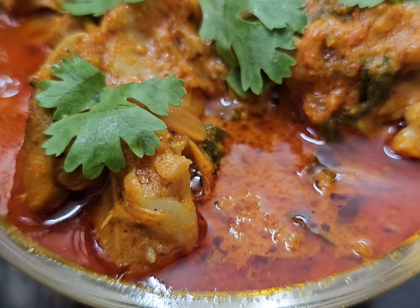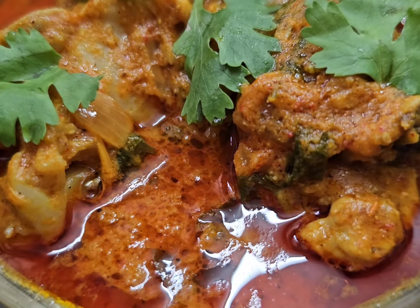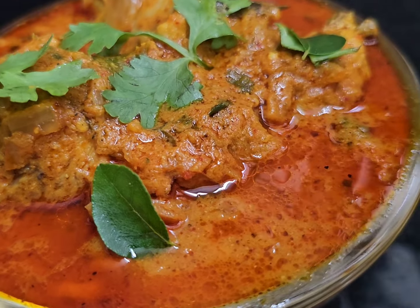This recipe — please try and enjoy. If you like and share this video, subscribe to our channel. Peace be upon you. Thank you.